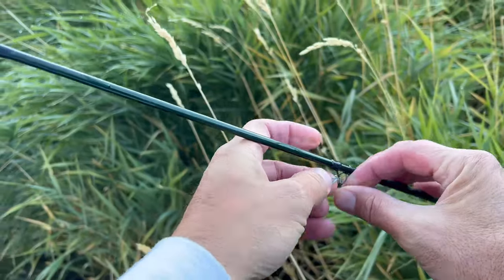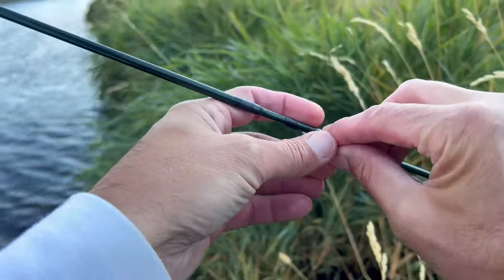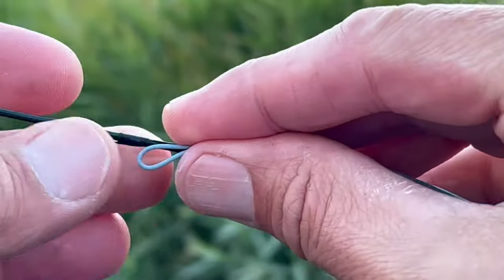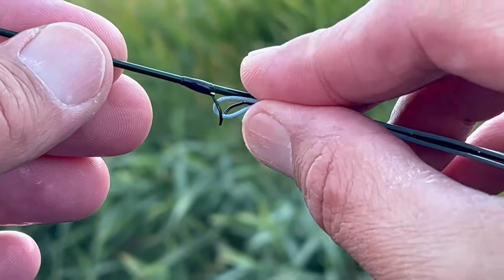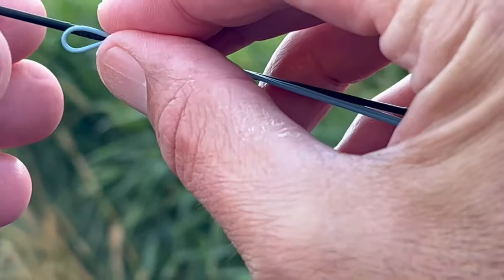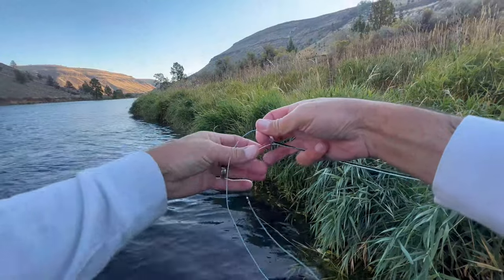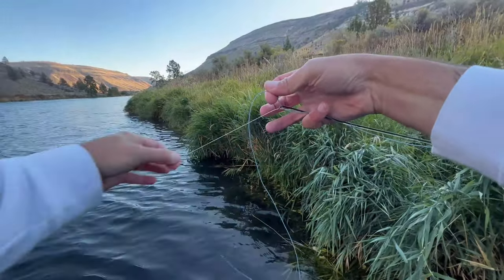A little trick: fold the fly line — the floating line — kind of in a U-shape and bring that through the guides, carrying the tapered leader along with it. That will help you string up your fly rod a whole lot easier the next time you're out there fly fishing. So there's your pro fly fishing tip of the trip — till the next time everybody, fish on.